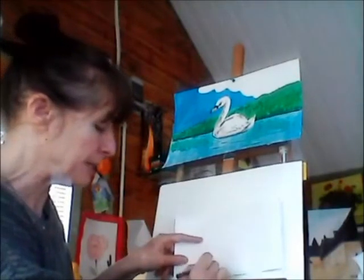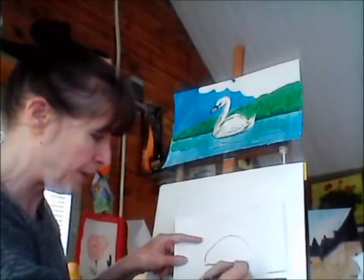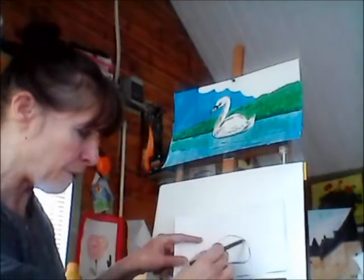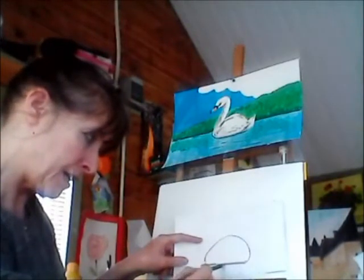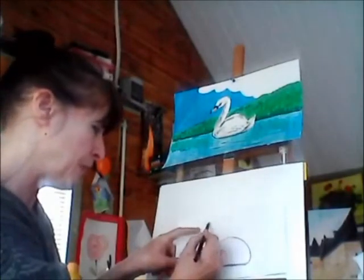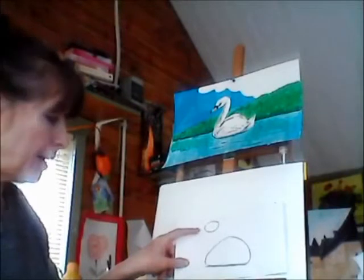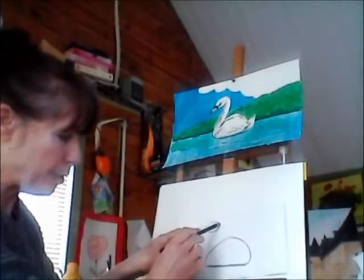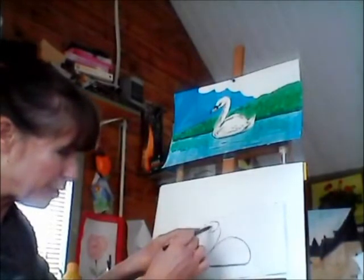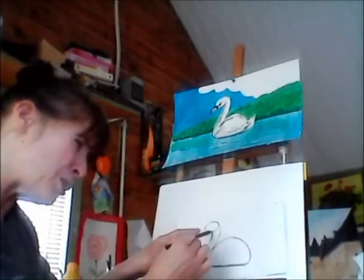We're going to start with a shape like this — a line here and you come up, and see the back of it is fatter than the front. This bit's a bit narrower and this is wider. Then we're going to add a little egg shape up on top — not too high, not too small. We draw a line at the back of the head with a little bit of a curve, then come back about halfway down the head and bring it wider than the body.